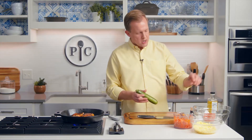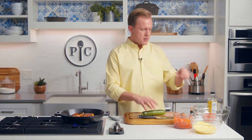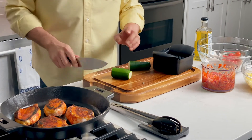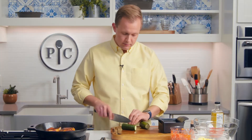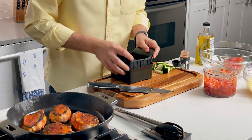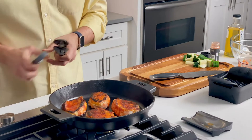Got a fresh zucchini here — that's gonna add a little bit of green, bright, summery flavors, and then we've got some tomatoes. We're gonna do half moons from the zucchini, which is pretty easy to do. You've got a full moon, and you've got a half moon — that's it. Really easy. Full moon, half moon, and then we'll slice it. Man, this smells really good. You're gonna wanna make this.